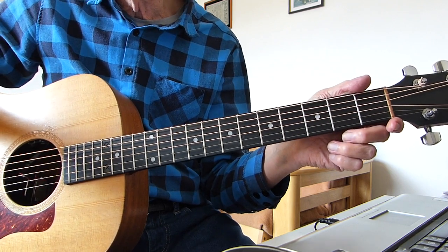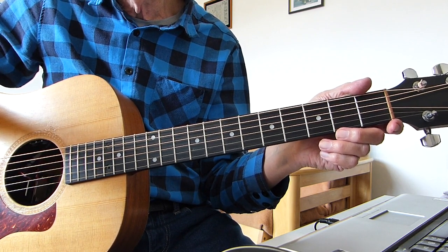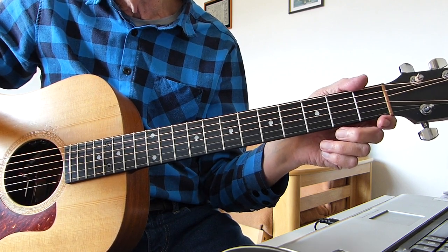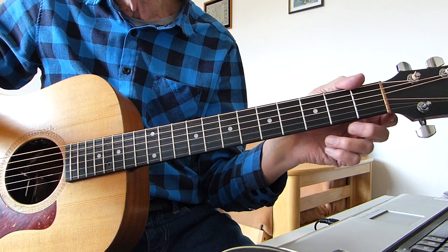Standard tuning, no capos, doing the same key as Sierra Ferrell. I'm going to go through a quick intro, a verse and a chorus for you — break it down as Shea Hart played it. And you'll be fairly close to her version. It's not quite the same, but it's fairly close. Singing as usual for reference only.